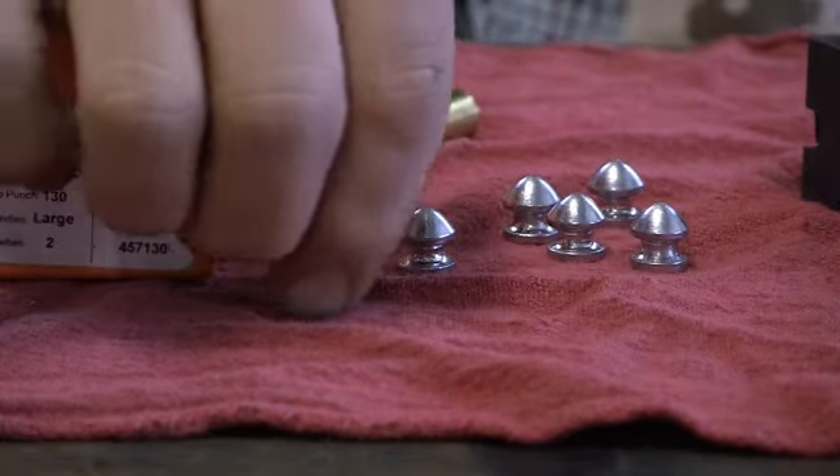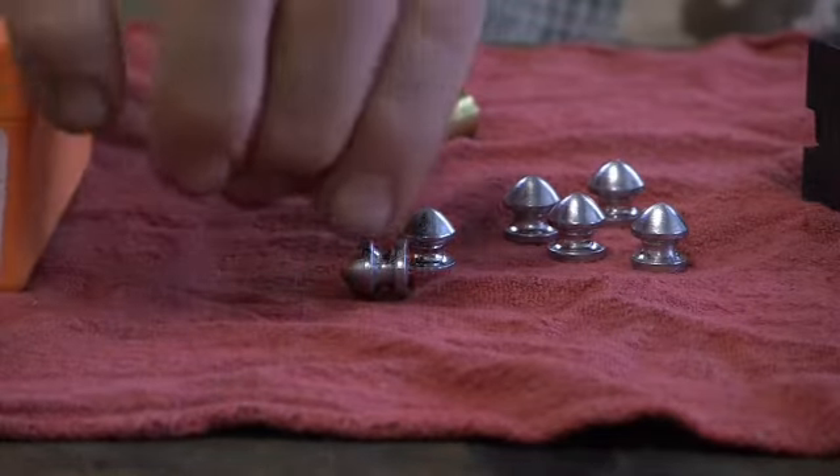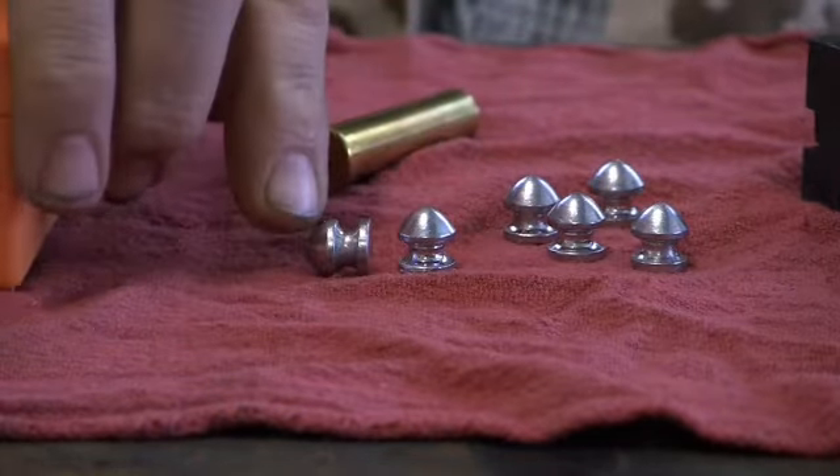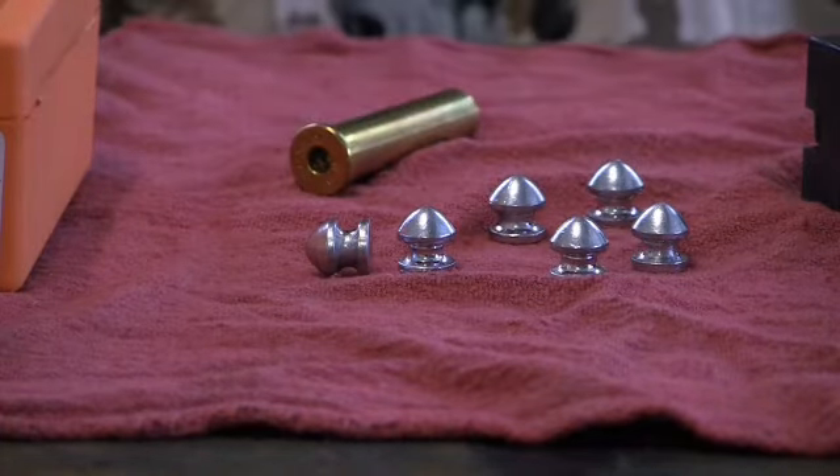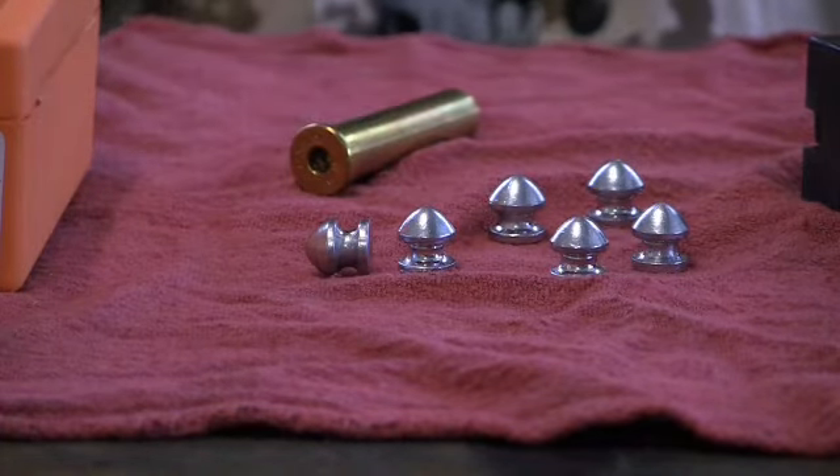The reason they call it a collar button is the way it looks. It looks like an old fashioned button that you would use on a men's shirt to secure the collar. So that's why they call it a collar button.